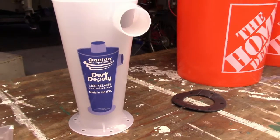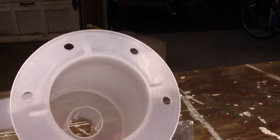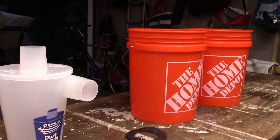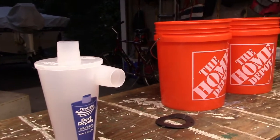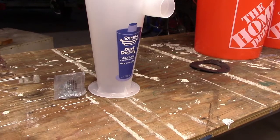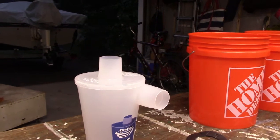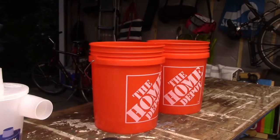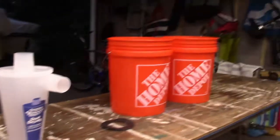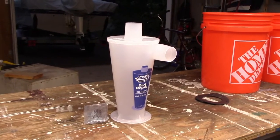After a little research, the best idea I found is the Dust Deputy — you may have seen these things. It costs about 60 bucks. You hook your vacuum to the top and your blast cabinet hose to the side. While the vacuum sucks air through the top, all the dust, media, debris, and rust you're removing swirls around and falls down into a container at the bottom. Your vacuum ends up sucking mostly clean air. A couple of Home Depot buckets were about three bucks each, so roughly 70 bucks total to put this together.